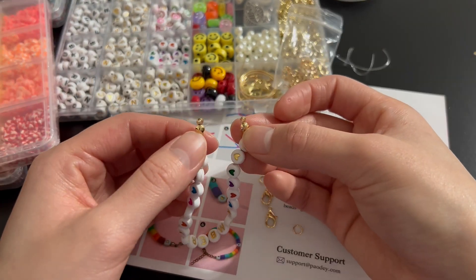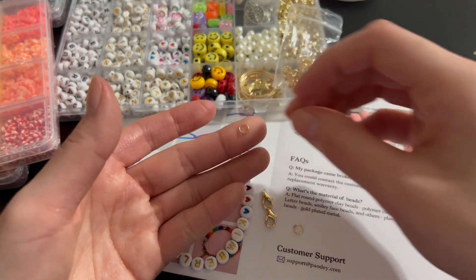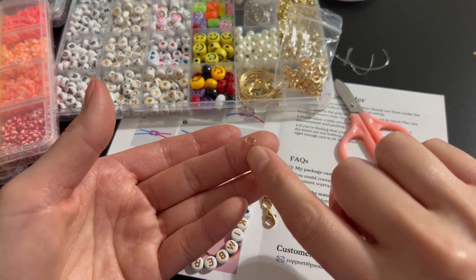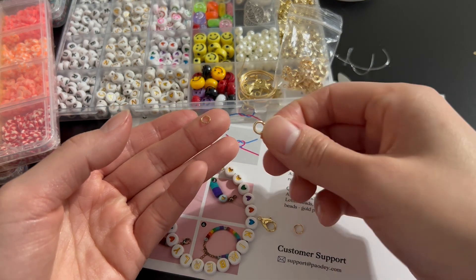Alright guys, as you can see we tied up both ends and we also closed up the clamps. Now the little bag also comes with this little circle here — as you can see it has a little opening — and we're going to attach both the ends of the clamps and also these little clips here.